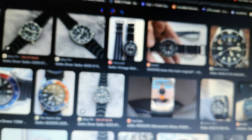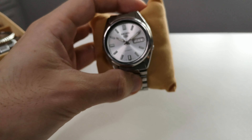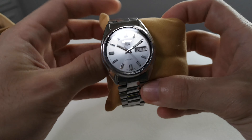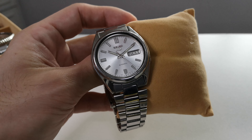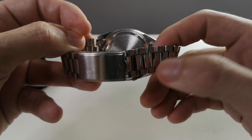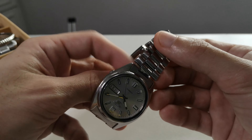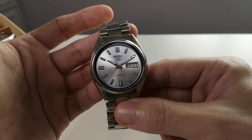Watch number two is the SNX 73, also known as the poor man's Rolex Datejust — with a day and date. This one is an older model and I really don't think this is the actual reference number because I think it's from the 1980s. This is also a secondhand recent purchase. This is the Rolex killer, and it's a good all-round dress watch.